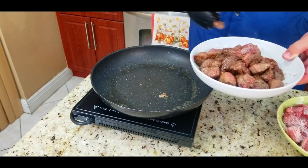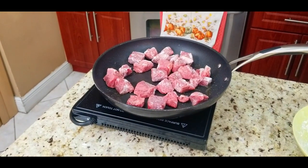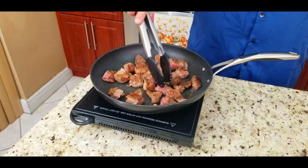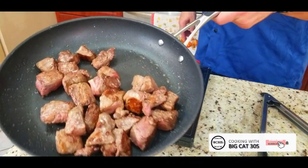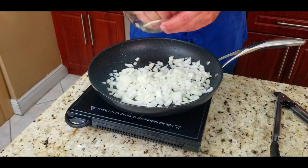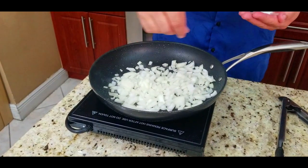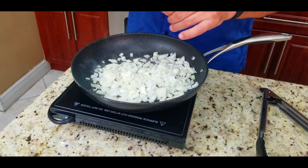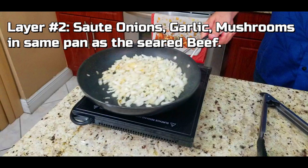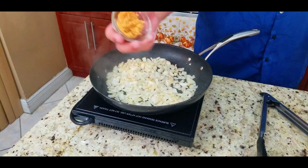The first round is about done — we take those off and get ready to add round number two. Again, you don't want these touching each other, give them some room so they get nice and hot on the bottom. The second batch actually came out a little bit better — the pan was a little bit hotter. Now we add our onions to that same oil that the beef was seared in, plus a little bit of salt and pepper.